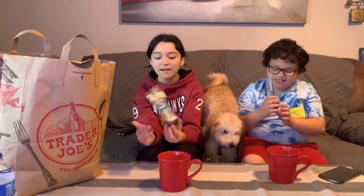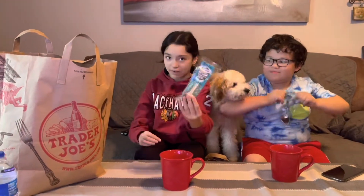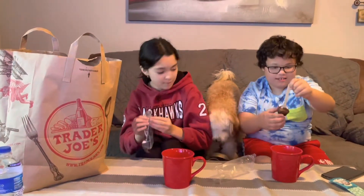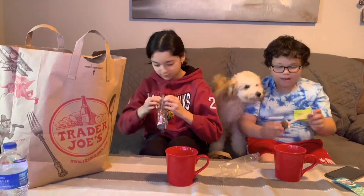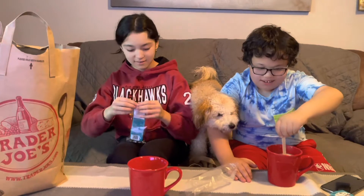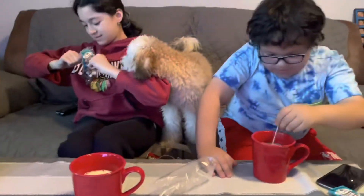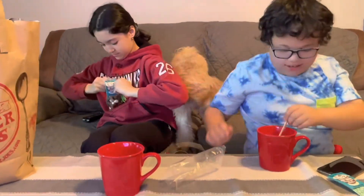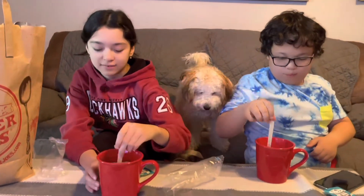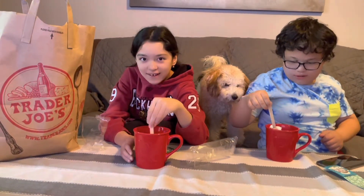Hi everybody! So we're going to make a hot drink — first we're going to do the double chocolate hot cookie stir and stir. So we're going to open it. Smells good. And Mabel wants to do it with us. Now I want to stir. Turn it off, then just going to mix it in and just let it mix. And then it will turn into hot cocoa.